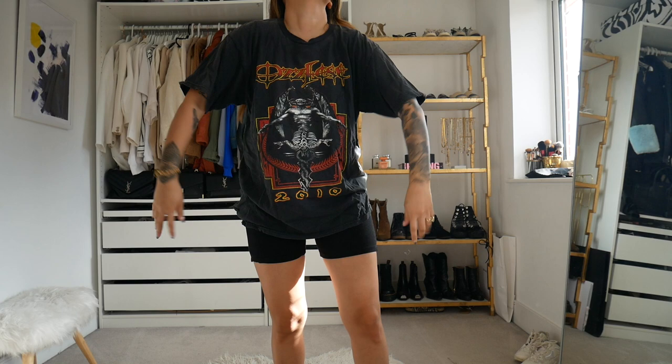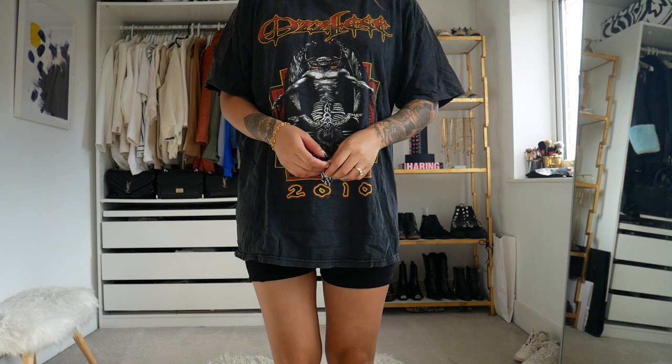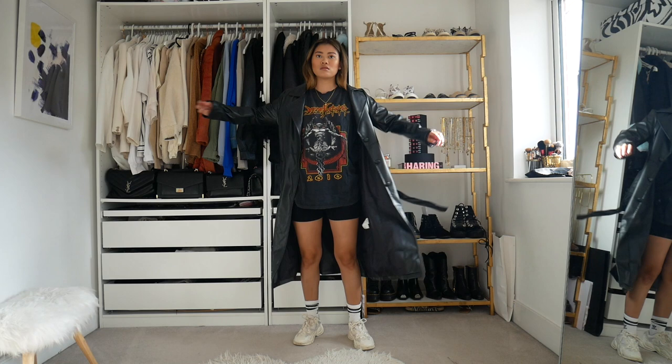Starting off with something that is better suited for the warmer months. This is one of my favourite go-to outfits. I'm going to be styling it with my black cycling shorts and I'm going to be adding a vintage band tee. I'm going to be adding my white chunky trainers and then I'm going to be adding on the trench over the top.